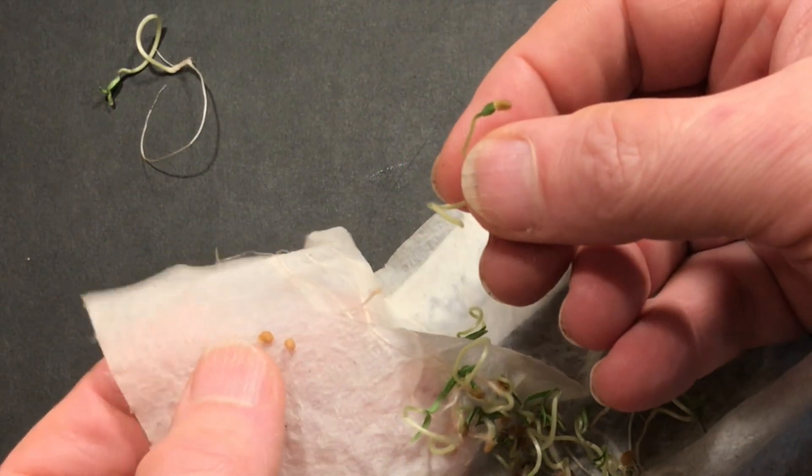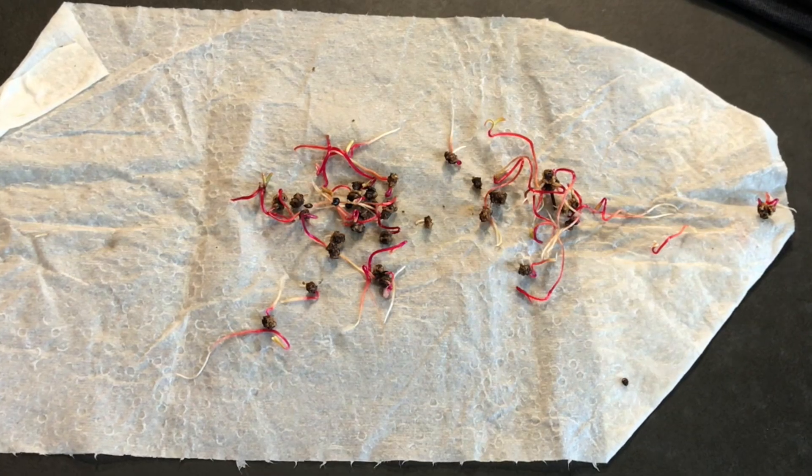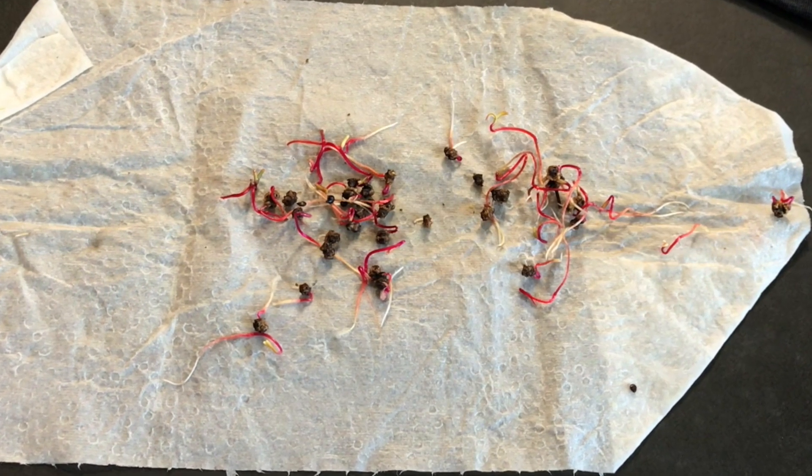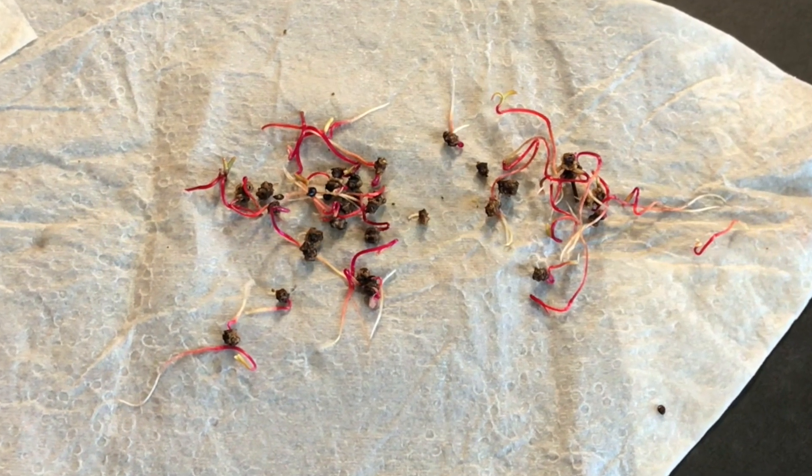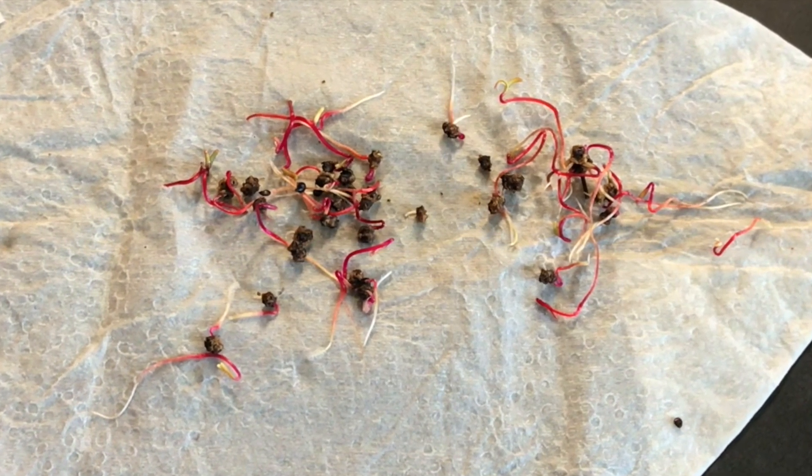And this is not just about tomatoes. This can happen to any seedling you start this way. Here's another example with some Swiss chard. I actually caught these in time — they're not as bad as the tomatoes, but they're getting close.